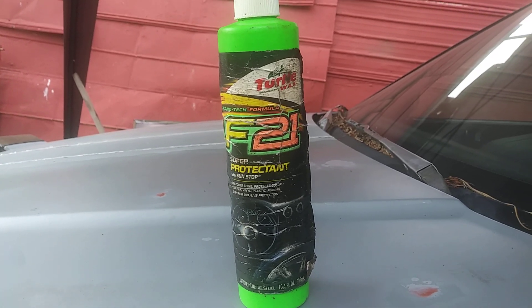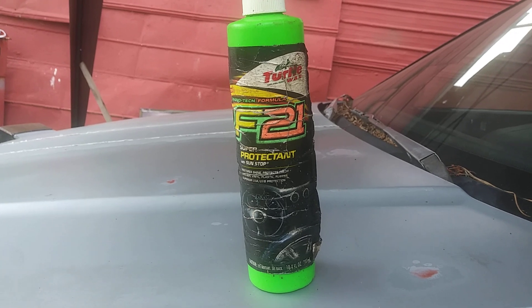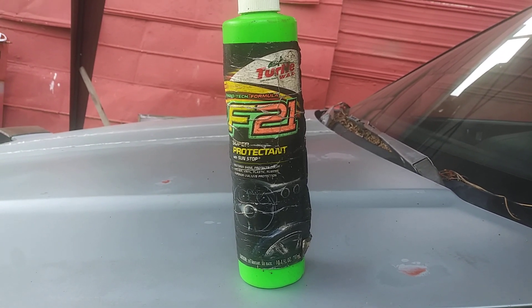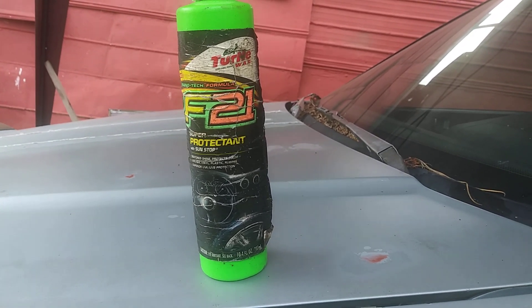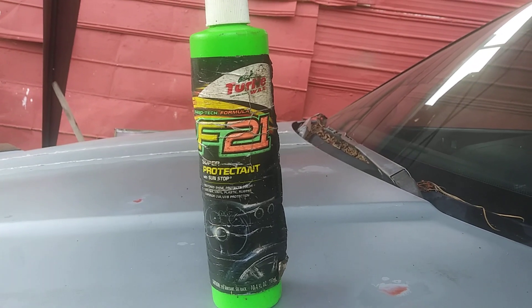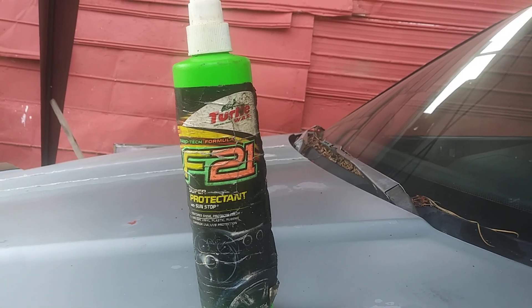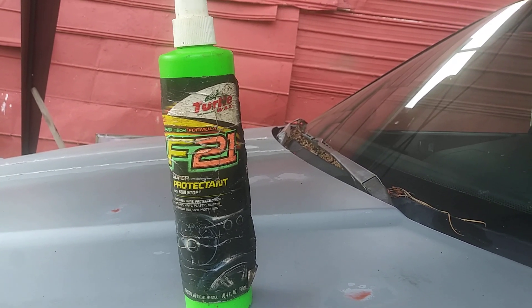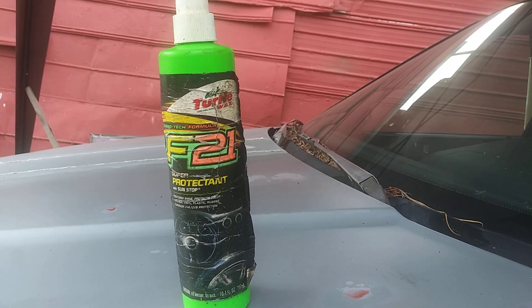Welcome back to the channel. In this video I'm gonna share with you guys a classic product that I think they should bring back. I found my bottle here in the back of one of my Hondas, and this takes me back to like late 90s, early 2000s when I first got my license.